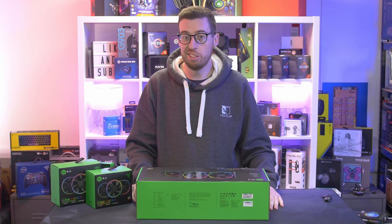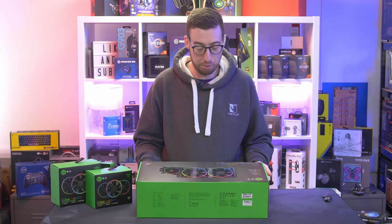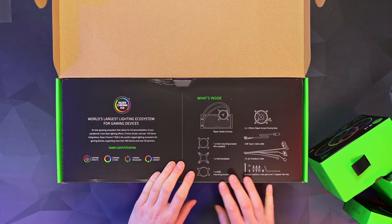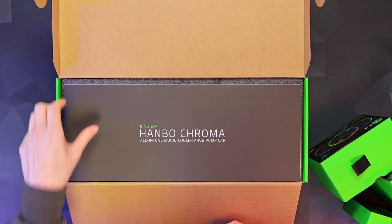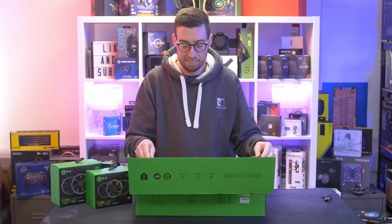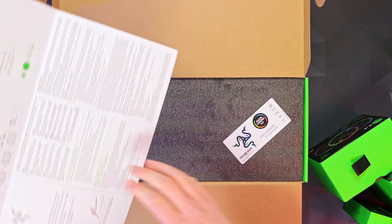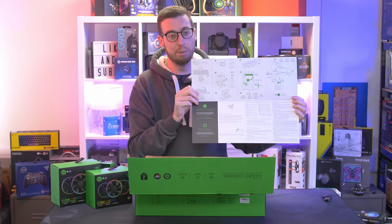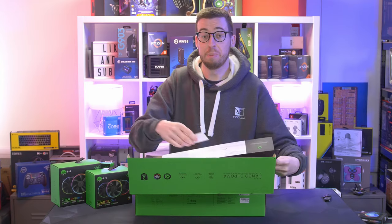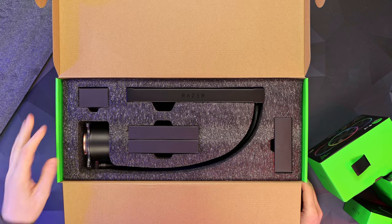Let's start off with the Hanbo Chroma — as mentioned, this is the 240mm; you can also get the 360. This is an Asetek-based design and it comes with two Kunai fans included. Opening it up, we've got an information card — I'll run you through the different things in there. We have what is the biggest instruction manual I've ever seen; it's actually a fold-up guide, a quick start guide on how to get up and running. There are also some Razer stickers in the box.